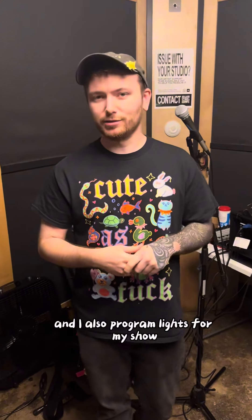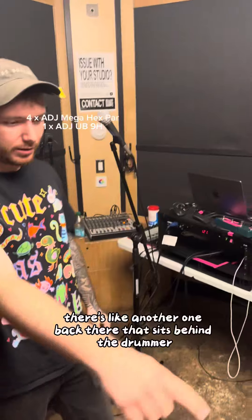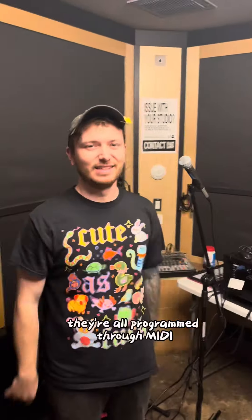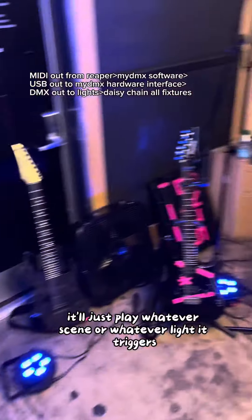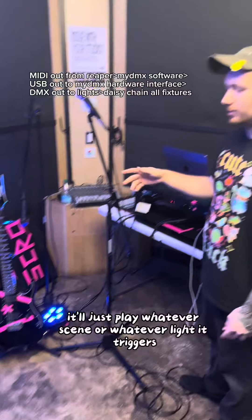I also program lights for my show. These lights on the ground — I have four of them, and there's another one back there that sits behind the drummer. They're all programmed through MIDI, so if I just press play on the tracks it'll just play whatever scene or light it triggers.